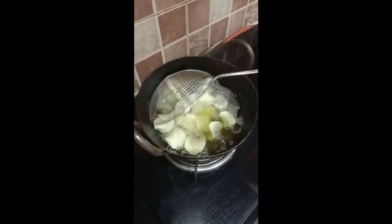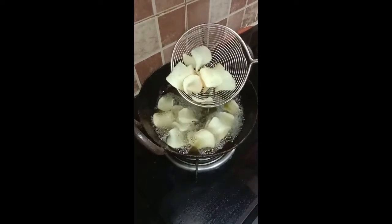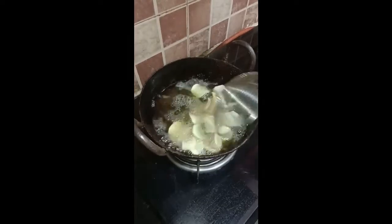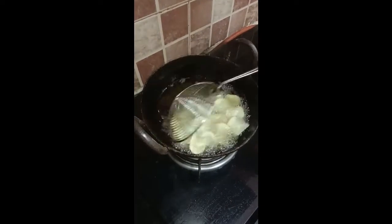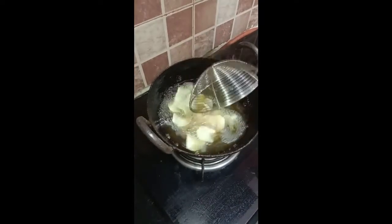Now you will see slightly on either side you will get that brown color — let it happen and just keep turning. As you drop a chip in, you feel a sizzling sound, and as the cooking progresses, you will notice that sound becomes less.